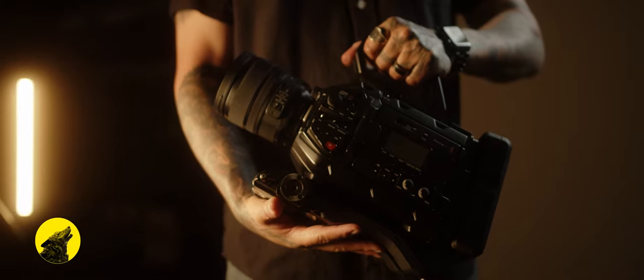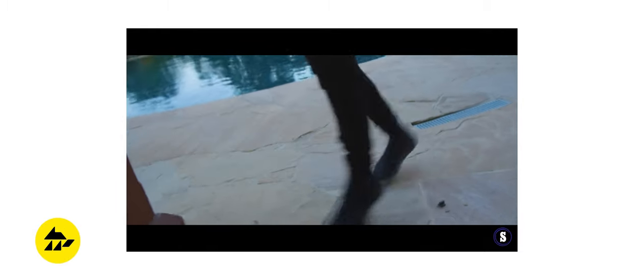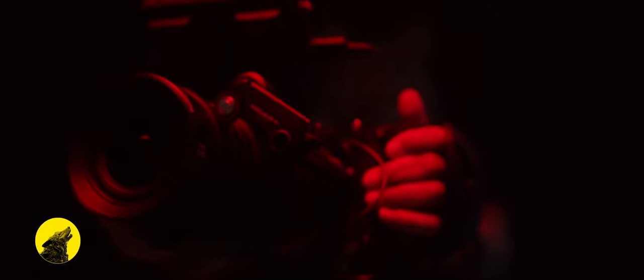Later on, after picking up both pocket cameras, I thought back to the Ragecam video and set out to recreate my version of the Ragecam for the Blackmagic Pocket Cinema Camera platform — and this is what I came up with. And here it is: the Ragecam 2.0.